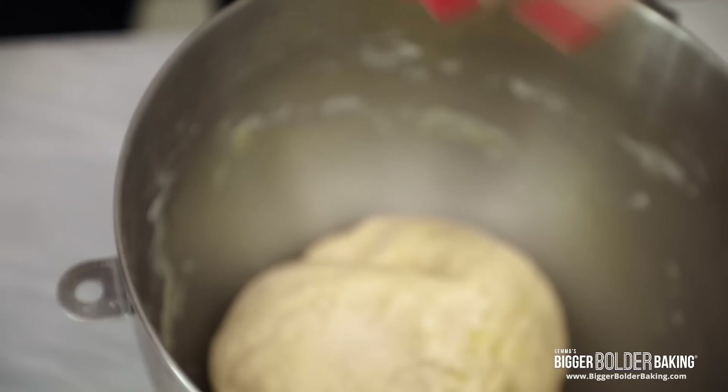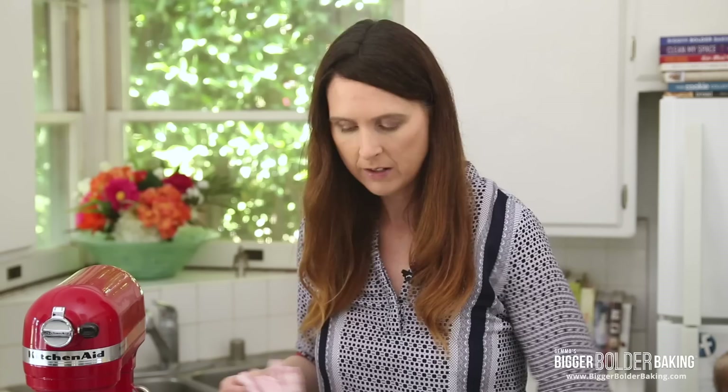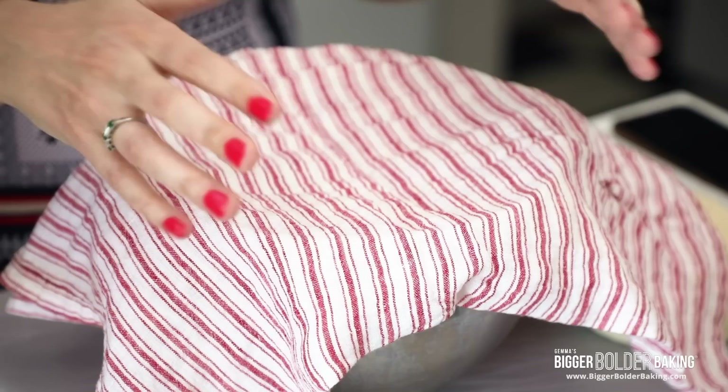Nice and coated. Then we're going to cover this in some cling wrap, nice and tight so no air gets at it — dough doesn't like air. Then lay over a nice clean towel. We're going to set it aside and let it proof for around an hour or so. It's a really lovely dough; it'll get really big and fluffy and then we'll come back and shape it.